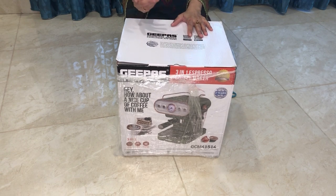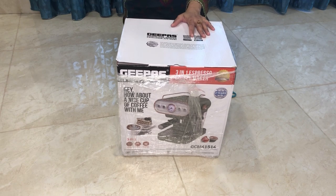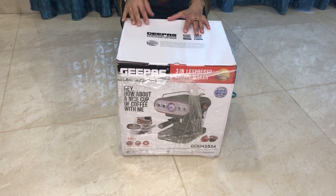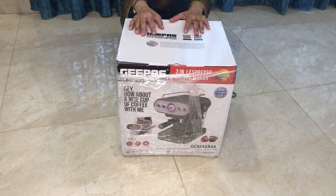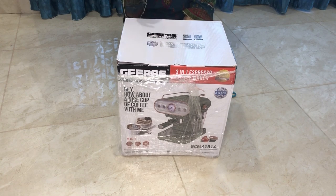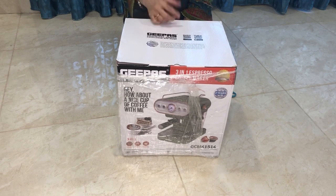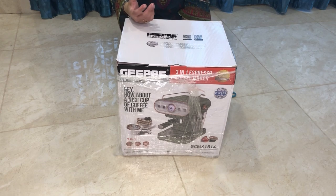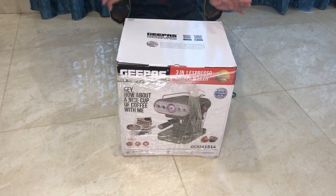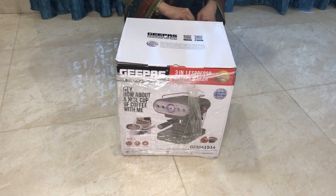When I decided to buy a new coffee maker, I was searching for one that is two-in-one or three-in-one — something where you can use capsules and coffee pods just like an espresso, and also use ground coffee. After a lot of searching, I finally found what I was looking for! Let's do the unboxing and see what attachments come with it.